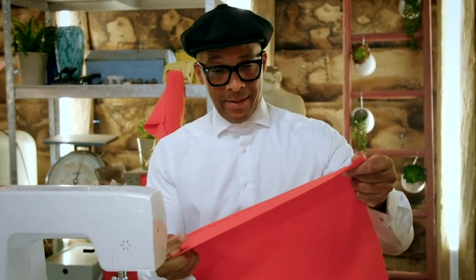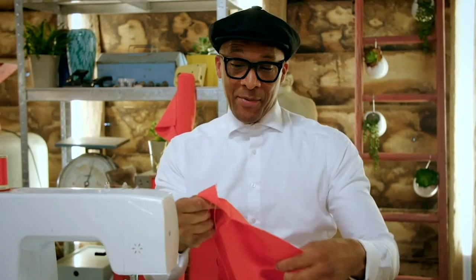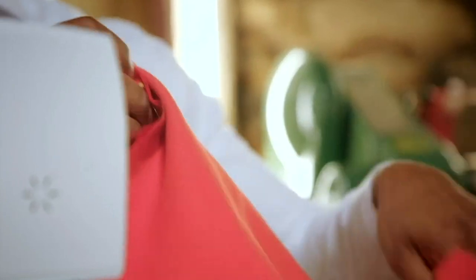Now that is perfect. I'm really happy with that. Now that's one side — we've got three more sides to do. Job's a good'un.